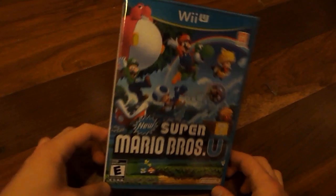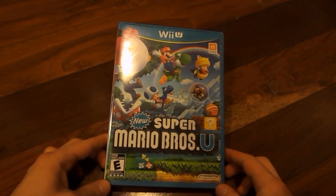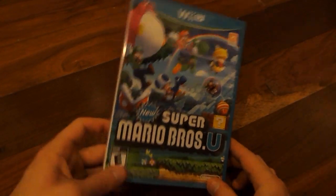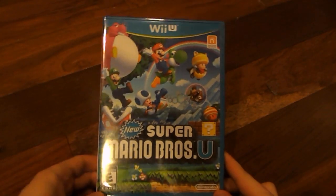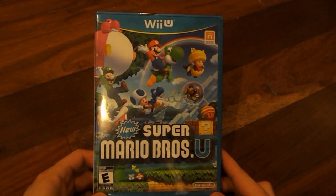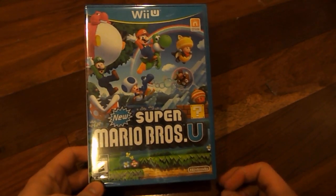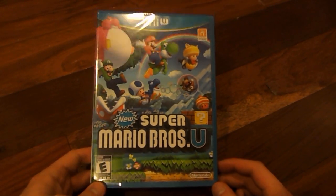This is the brand new Super Mario game that is only available on the Wii U. It supports up to four different players. One person could be using the Wii U gamepad, and the other three can be playing on the television set by using the standard Wii remotes.